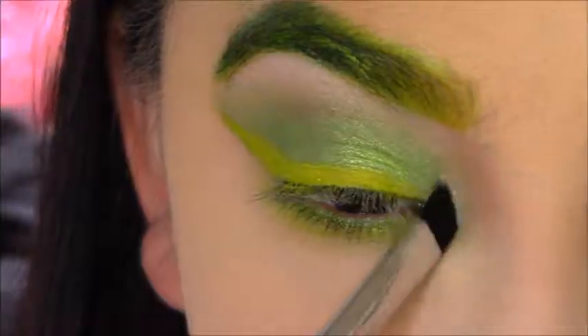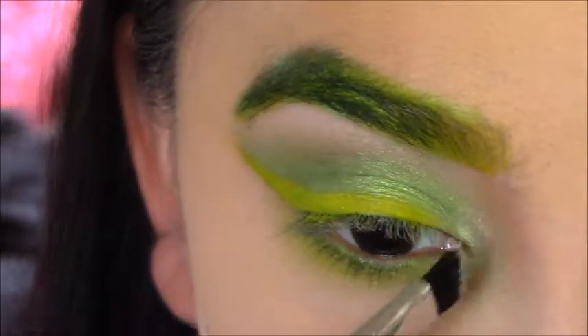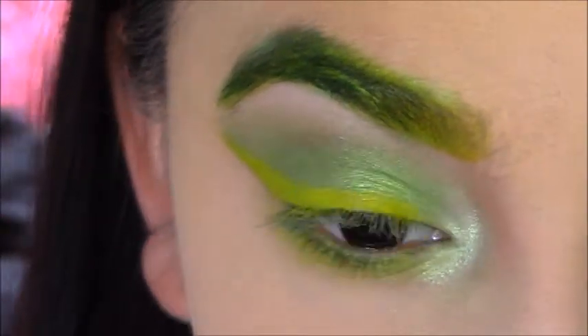Then I took the Emerald Green color from the Alchemist palette by Kat Von D, and put that in my inner corner and my brow bone.